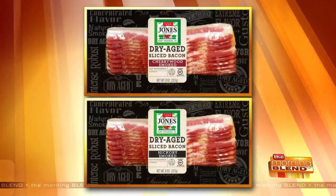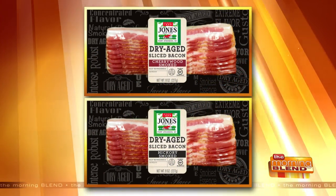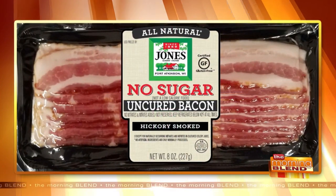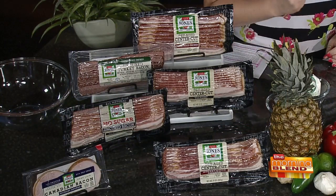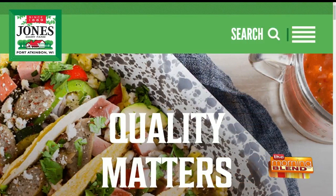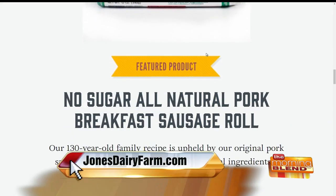This bacon — we smoke it and cure it, and then we hang it for up to three weeks so that all that flavor soaks in, it intensifies, and you get this pure bacon flavor. The cherry will come through for sure. We also have no-sugar bacon. We've got hickory and cherry wood. You can find those at just about any retailer. If you're looking for the cherry wood specifically and aren't sure which store carries it, go to jonesdairyfarm.com — there's a product locator where you put in your zip code, select cherry wood bacon, and it'll show you exactly which stores have it.